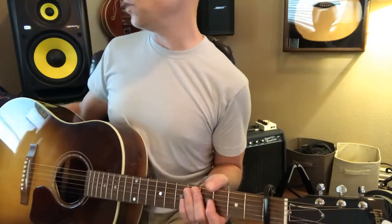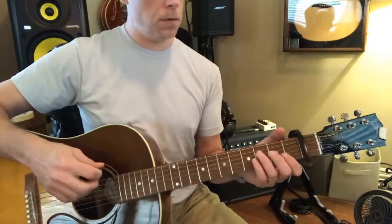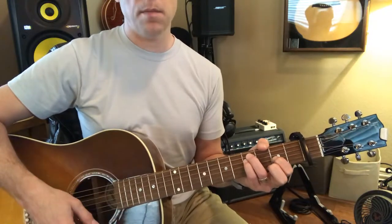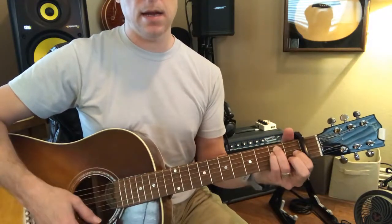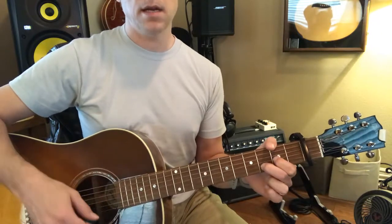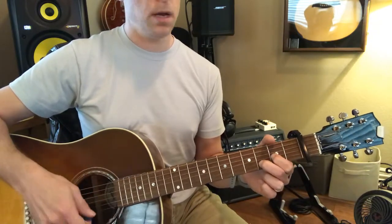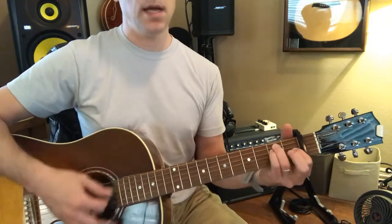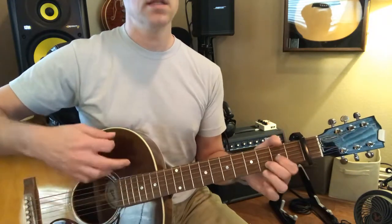Now we're going to try this bridge. Three, four — F sharp minor, two. Right there in black and white.